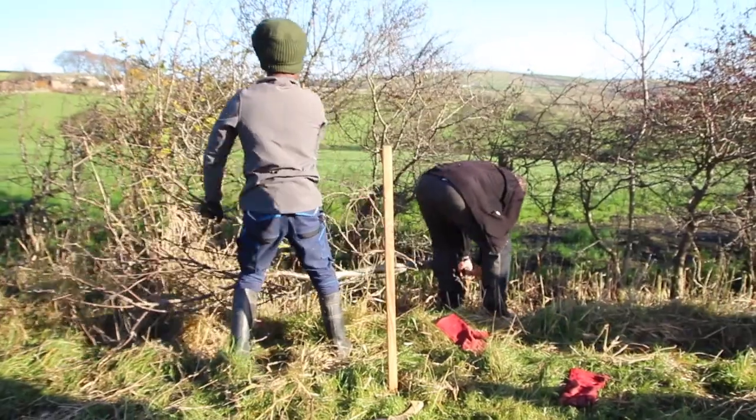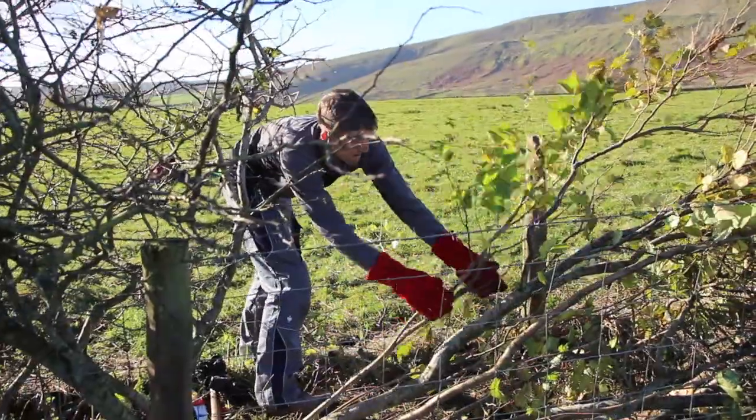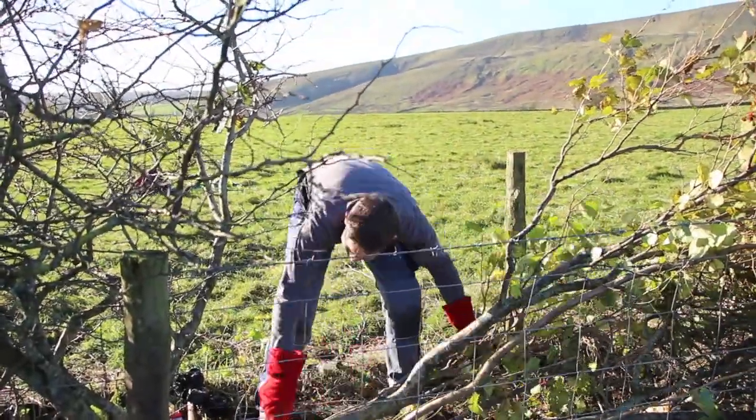When you're laying the hedge you're chopping through it with an axe, taking three quarters of the way through, until you've taken the energy out of the ligger so that when it lays over in the hedge it doesn't spring back up.